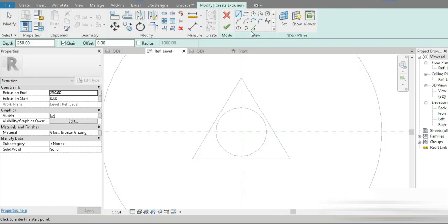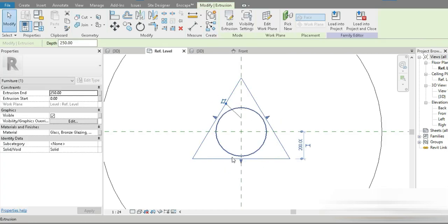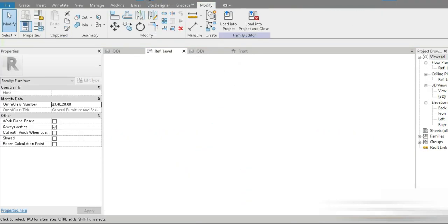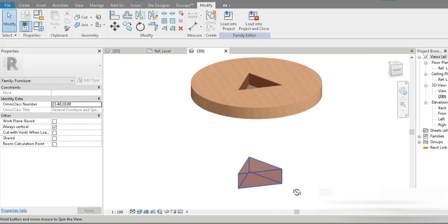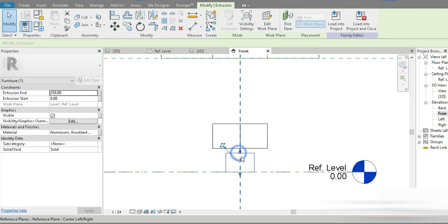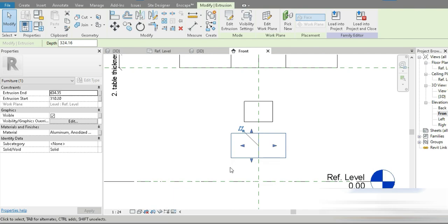We also need a landing at the bottom of the leg. Let's go to Extrusion and create the bottom landing. It will make more sense when we look at it from the front. Let's change this to red as well. Now let's go to the 3D view — this is what we have. Let's go to the front view to fix everything. This is our landing and this is our leg — the thickness of the leg is parametric, but the landing is not yet.